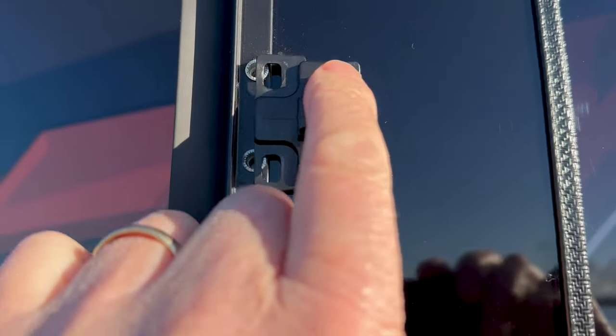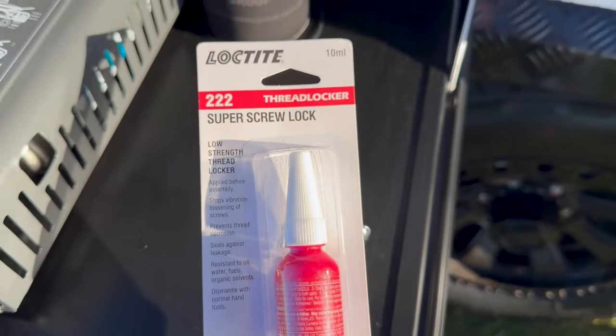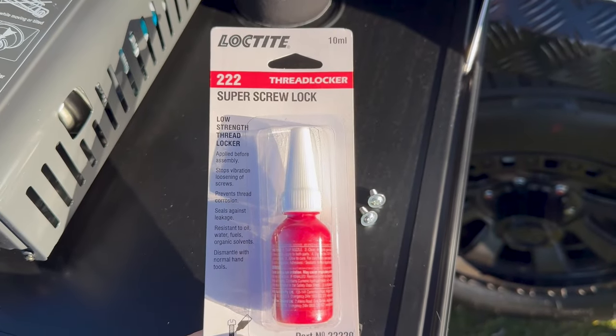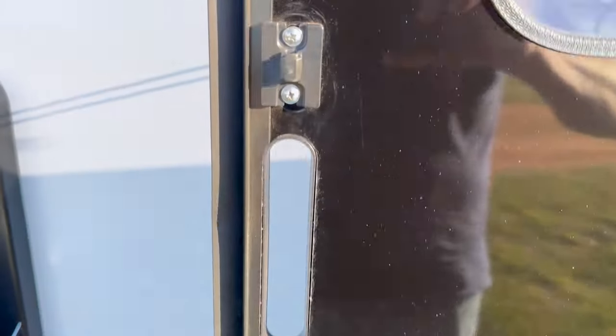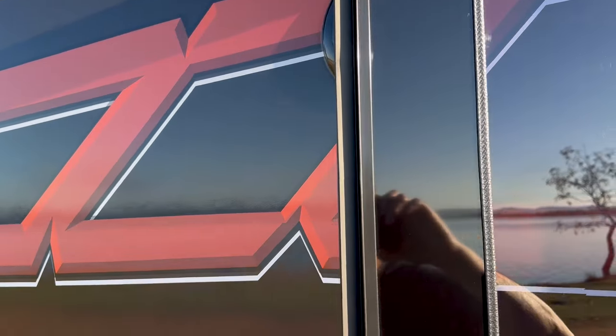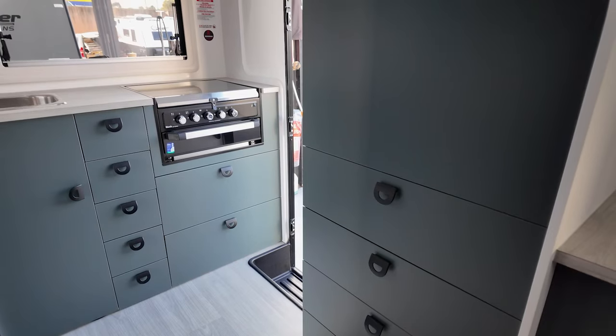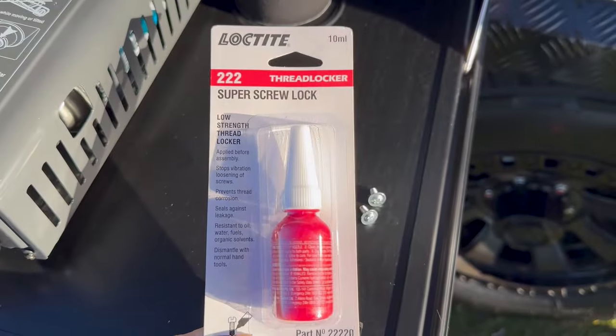Obviously they've vibrated loose. I've got some Loctite so I'll just put a bit of that on and put them back together. I think I'll also undo these other ones — I'm guessing this is going to happen in some of the cupboards inside as well, so I'll keep an eye on them and put Loctite on them as I go.